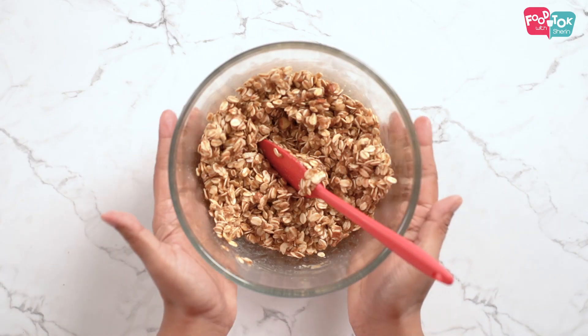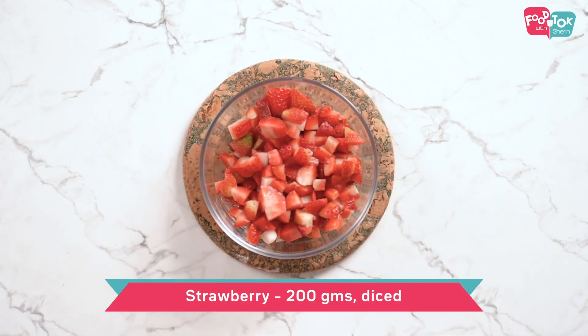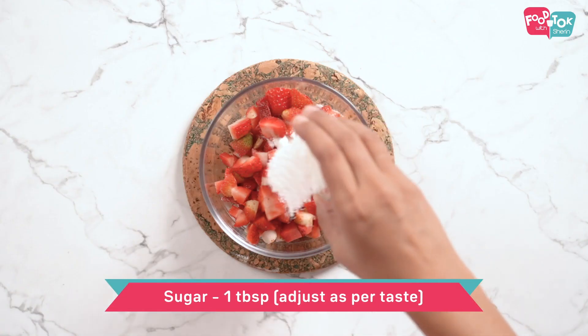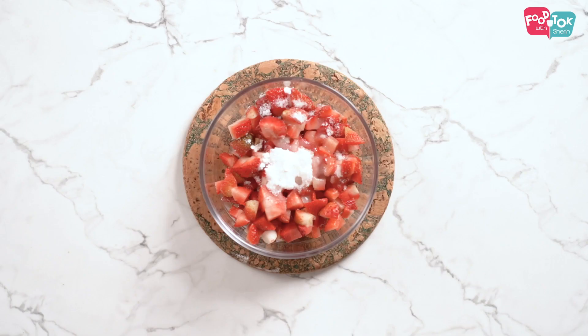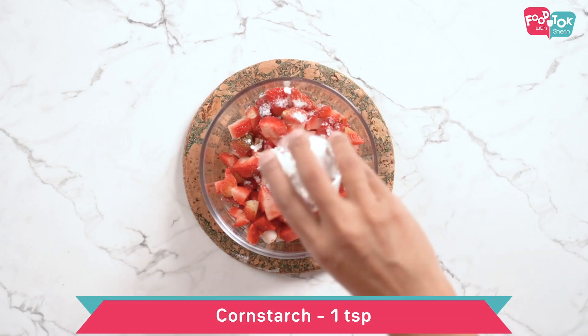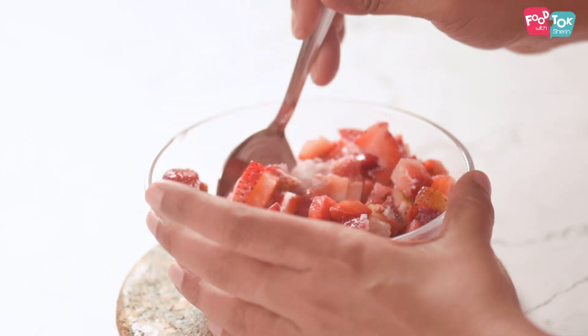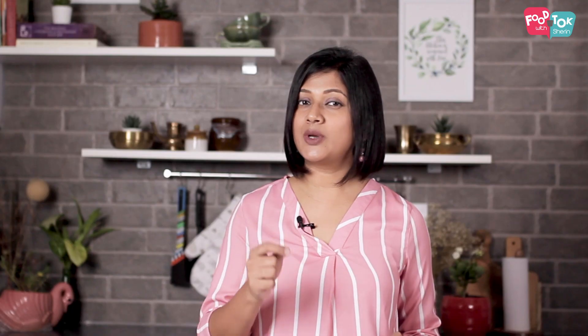Let's move on to the filling with strawberries. I've already cut the strawberries into small pieces. Into this let's add some sugar, some lemon juice and cornstarch, and mix it all well. The quantity of sugar and lemon juice can be adjusted as per the sweetness or sourness of the strawberries you have.